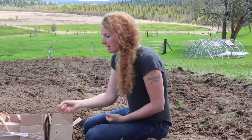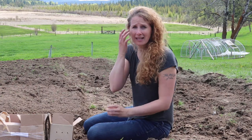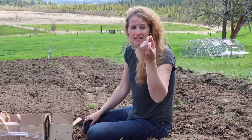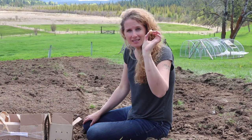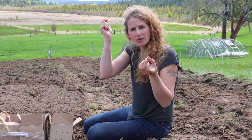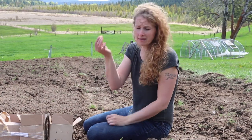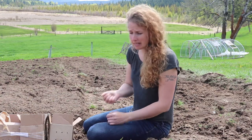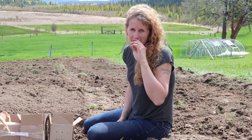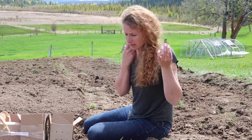We are using onion sets because I've had zero luck planting from seed. These little guys — basically what this is, is an onion seed that's been started and then the producer plucks it out of the ground when it gets to about this size, puts it in cold storage, and then sells them again in the spring. And when you plant these, you kind of have a head start, which for us in a short growing season tends to work really well.